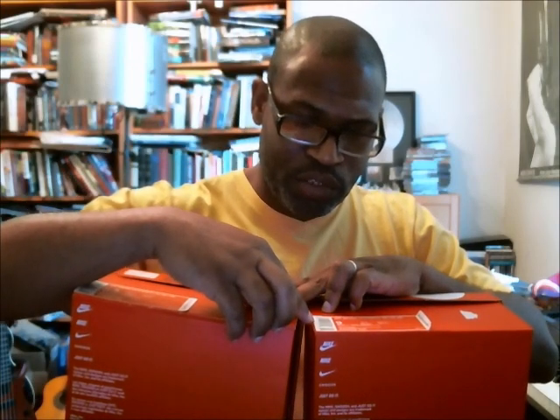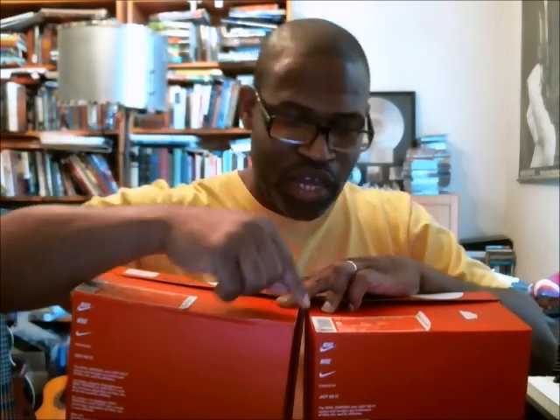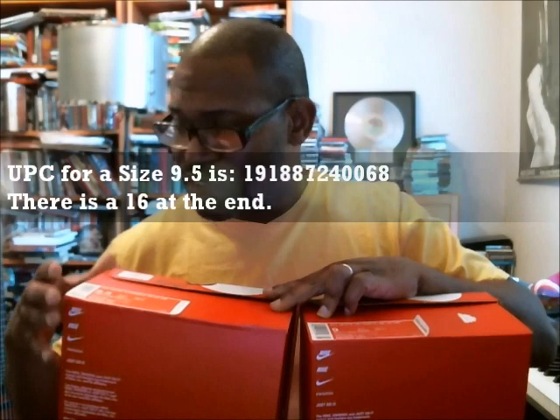Going over to the 9.5, the first six digits are also 191-887 — same as the size 9. Sometimes the next three digits, positions seven through nine, are also the same. On the size 9 we read 240, and on the 9.5 we also got 240 — numbers stayed the same. The last three digits are where the changes typically take place: size 9 is 051, size 9.5 is 068. So the 9.5 full UPC is 191-887-240-068.